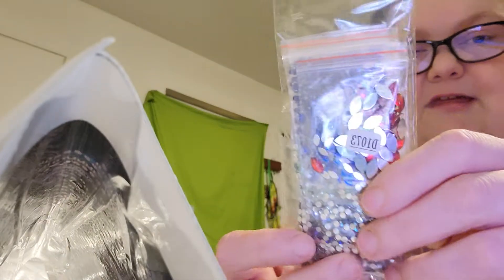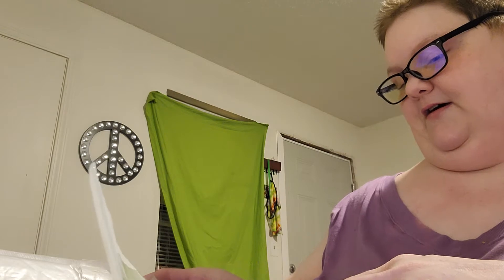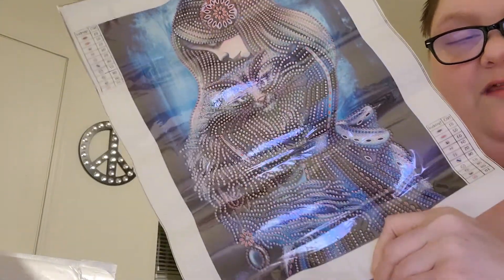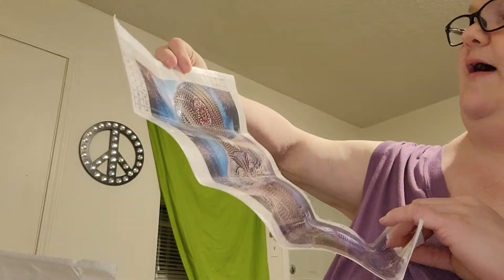Here's the diamonds — I might show you the diamonds since it's special diamonds. And here is the canvas. It looks like an Alice in Wonderland type thing. It's got the cat and the girl. It's really cute. I actually really like this one. It's a 30 by 40.